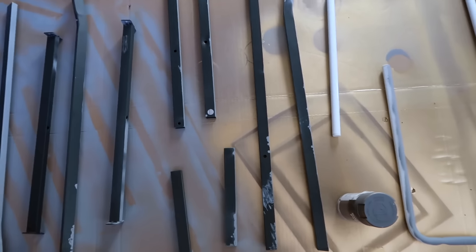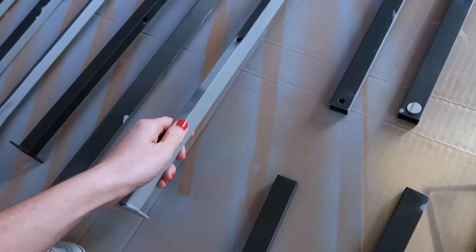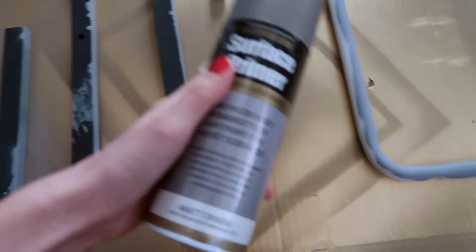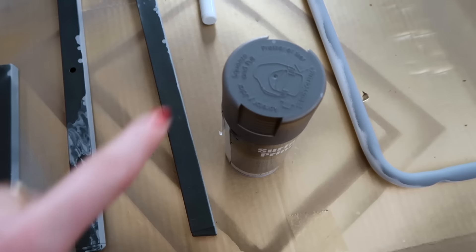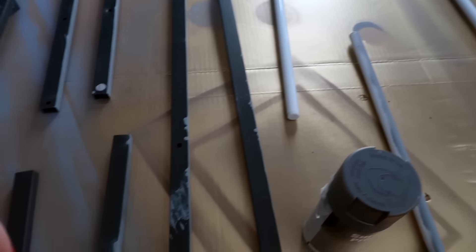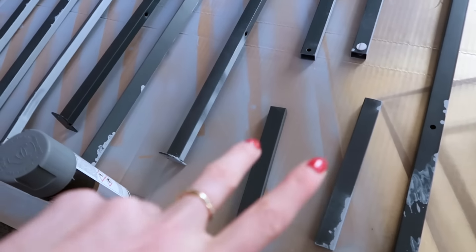We are now down in the car park of my apartment building and we've laid out all our bits and we're going to do some spraying. Here we have the legs for a table and I'm going to spray these gold. Now obviously when you're working with spray paint you want to be outside — it needs to be well ventilated. We've got some masking tape if we need to tape anything up, and all the spray: some primer and then the metallic gold.